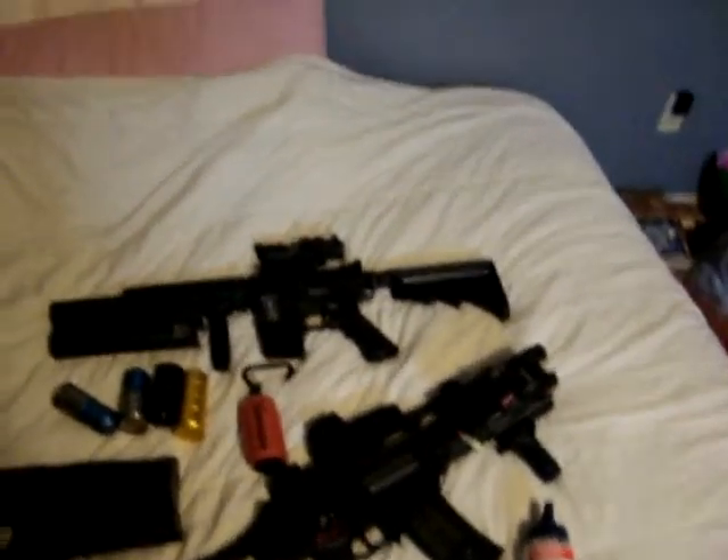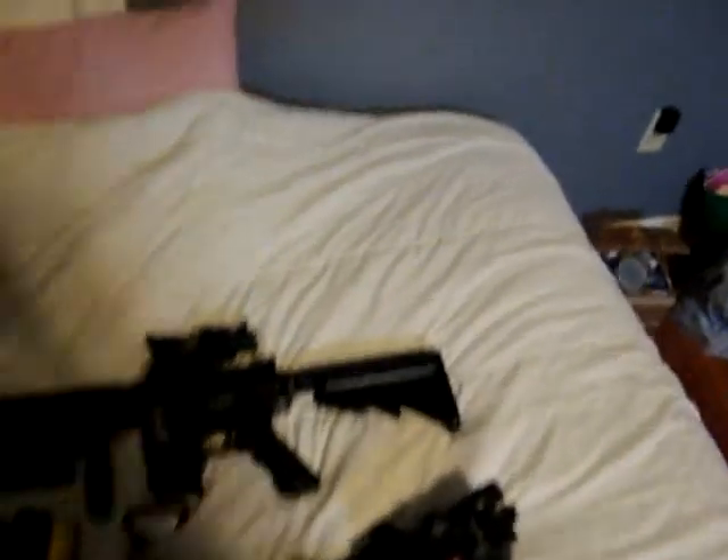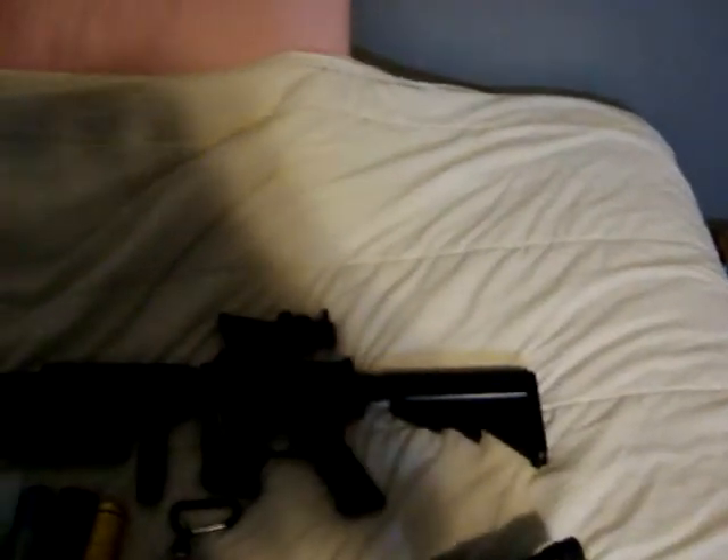Alright, this is my airsoft collection. I'll start with the first gun I've bought. All of these are a little bit upgraded.